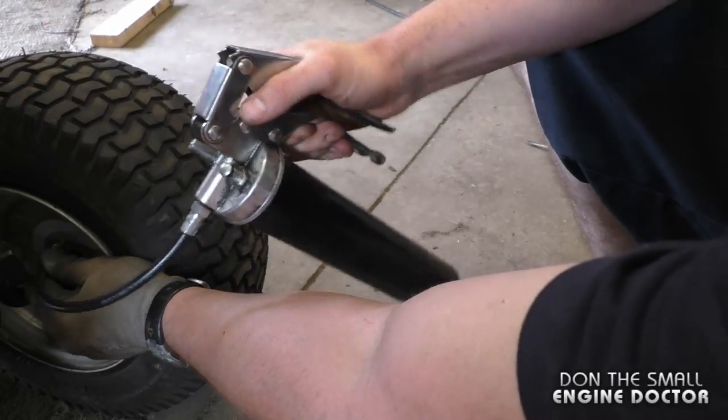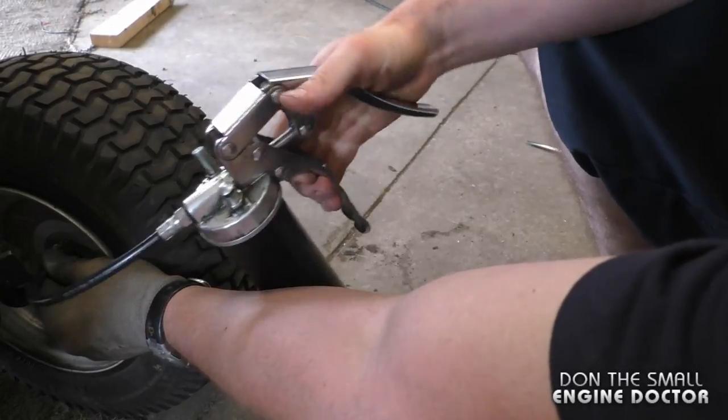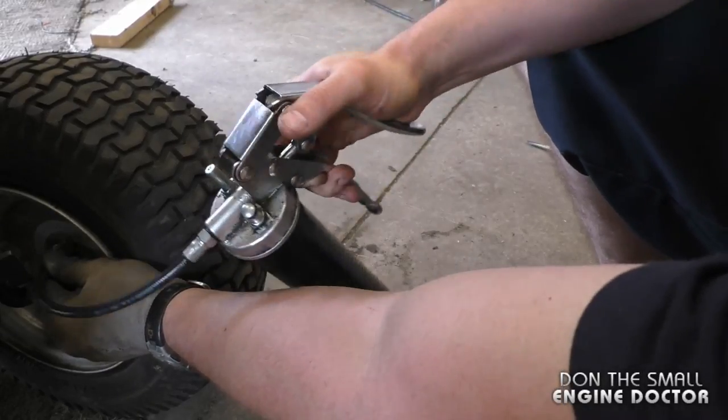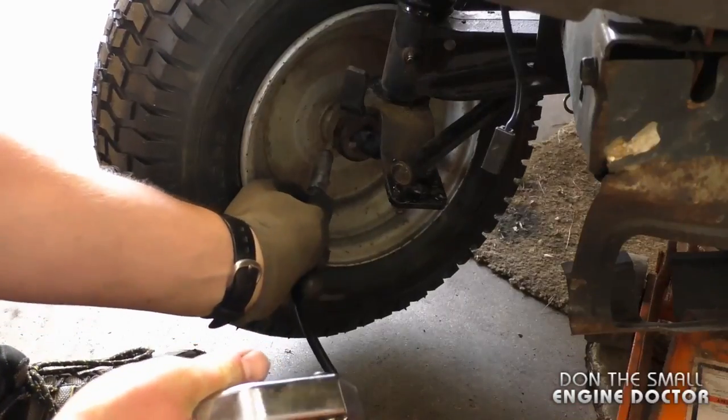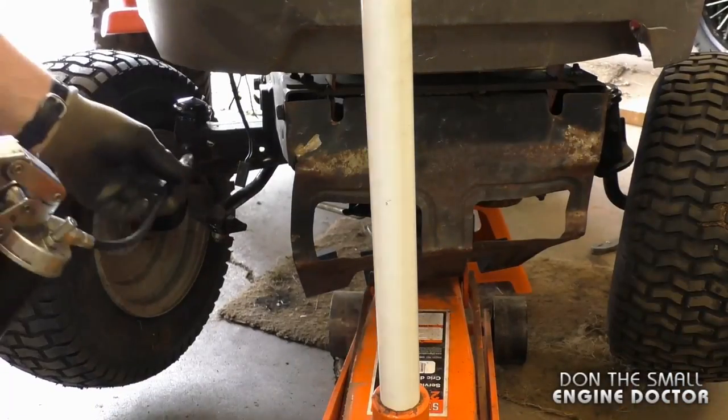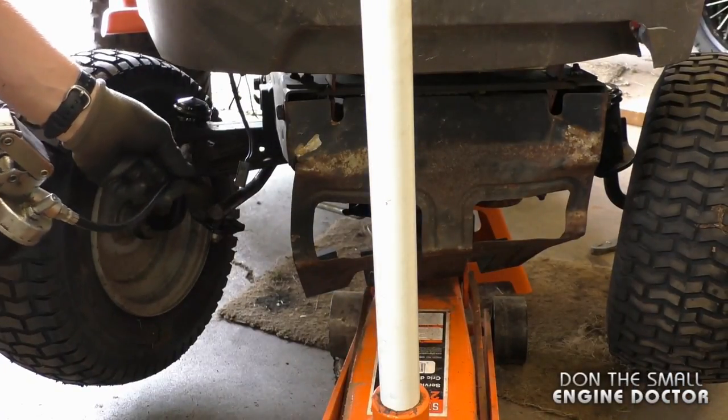I'm going to put about 10 squirts of grease in there, then do the same on the other side. You'll often find another grease fitting over here that is good to grease as well.